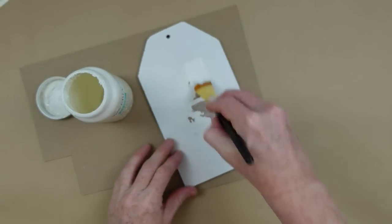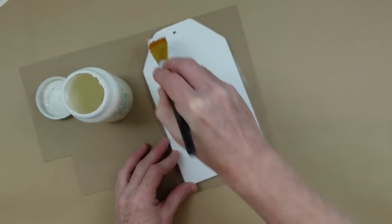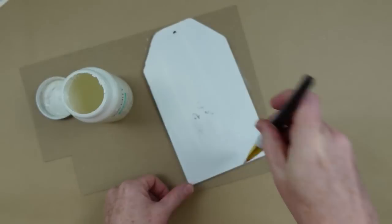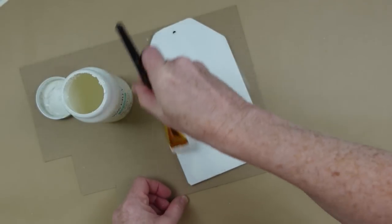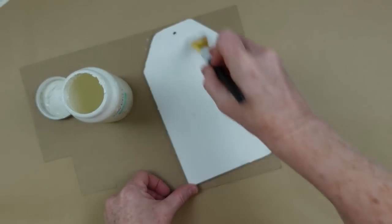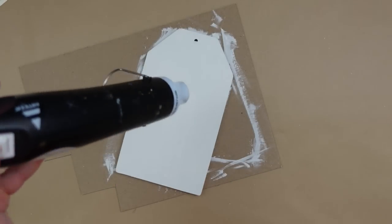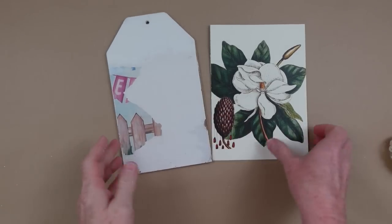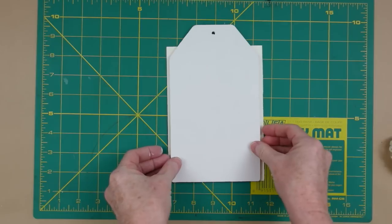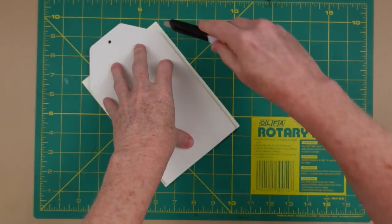I'm going to take that chalk paint and cover up my little tag here, give it a nice clean blank slate — and this will be the back of our tag. We want it to look good on the back too. So now since we're just covering it up, it doesn't really matter what the front looks like.